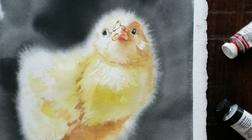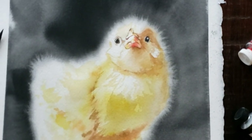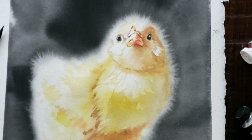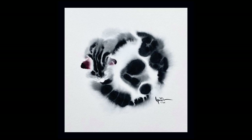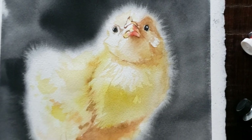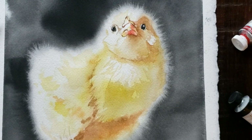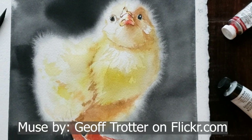Hello, everyone. In today's video, I'm going to share with you a few things I've learned during my latest watercolor journey, which was originally inspired by Yutaka Murakami's fluffy cats. Just how does he get those gorgeous furred-out edges? In celebration of spring and Easter, we'll paint this adorable chick. Reference photo and muse compliments of Jeff Trotter on Flickr.com.